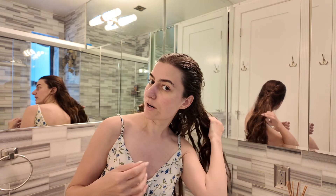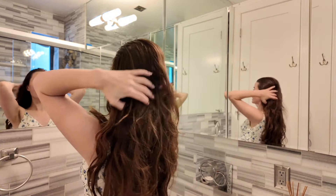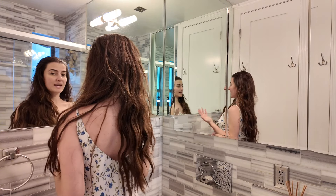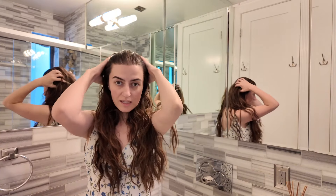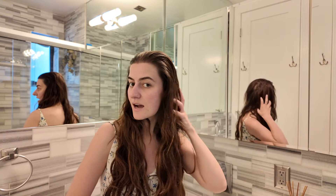I recently started braiding from the root rather than just from the ends. If I wasn't washing my hair today, I would just apply some heat protectant and be left with these beautiful effortless beach waves. I could add some oil at the end and step out. It's a great way to keep it effortless and tangle-free.